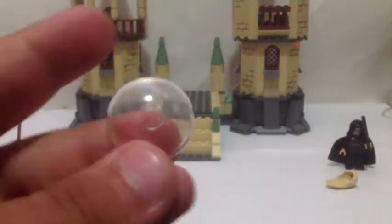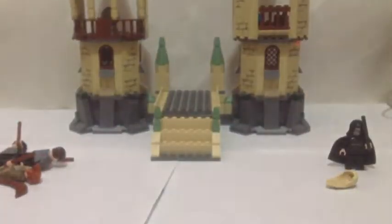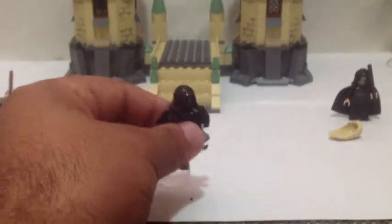Here we have our Dementor. He's got this little clear plate which is pretty good, and you can make him stand up on it. In the old sets you got the grey Dementors and there would be just a little stand that would always fall over. But now you can use these plates which will hold him up. He's got a nice hood — and there's his face under the cloak, skeleton-like. Stick that on there and that's him.